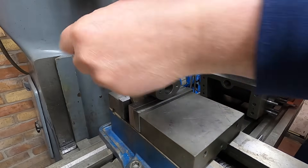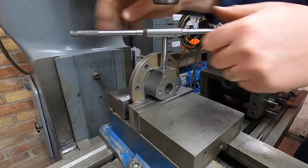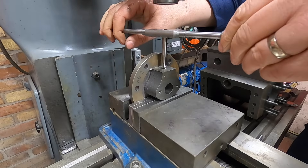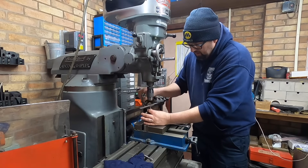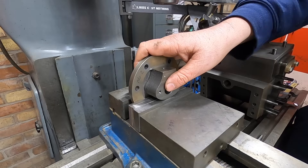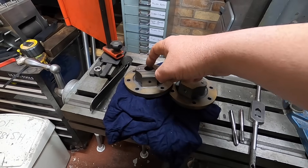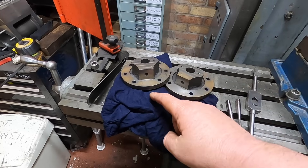Cast iron is absolutely lovely to work with but it's the most messiest product there is and it's so damaging towards machines. Right, so that's those two done with the M8 hole in, perfectly in the center of that hole because that hole was found using the outside edge in the cylinder end cover video.